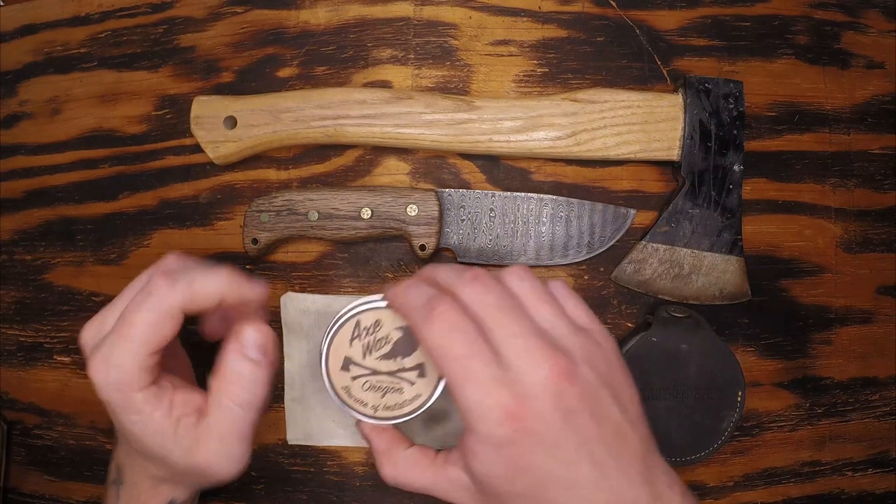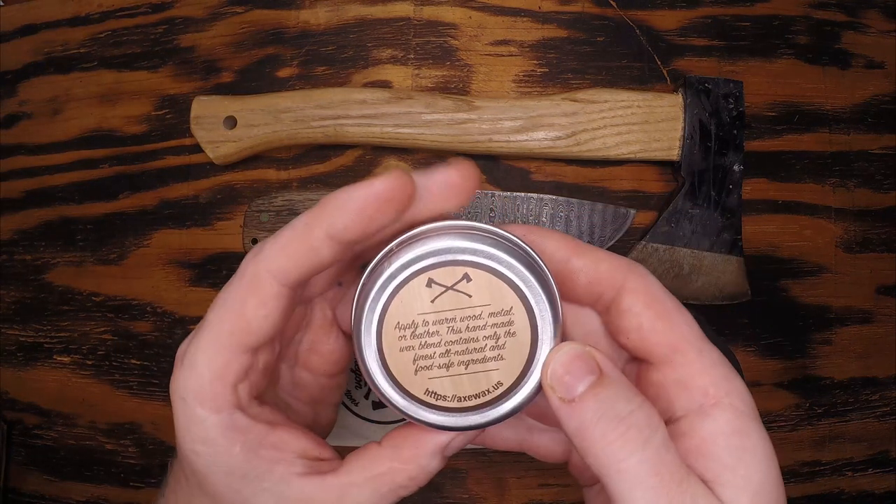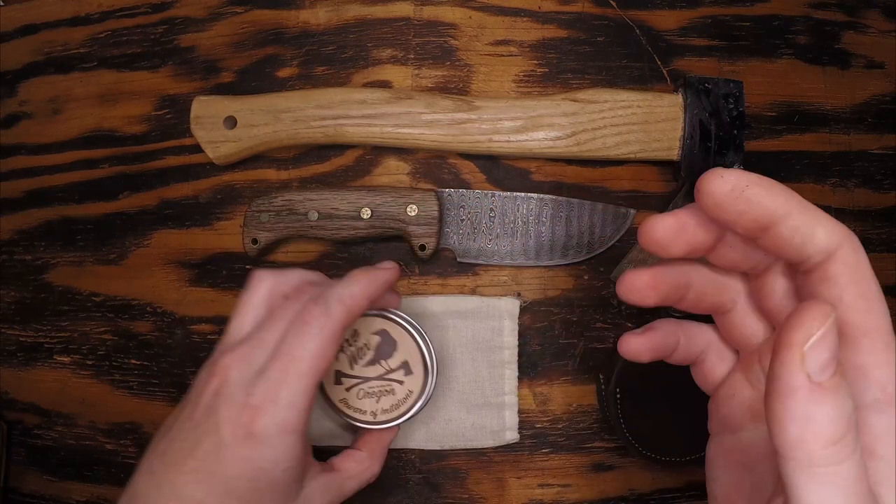Welcome back Wayfinders. Today I'm going to be showing off some Axe Wax. I've never used this before but it seems like exactly what I need to take care of my cutting tools.